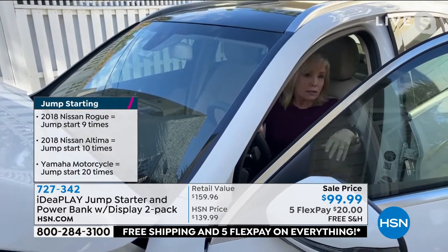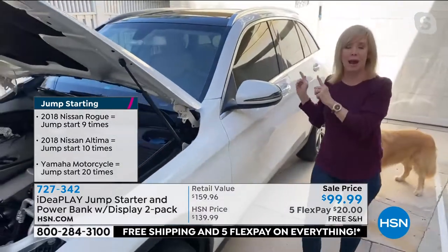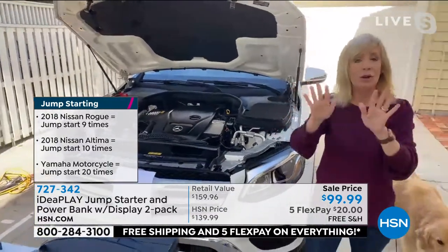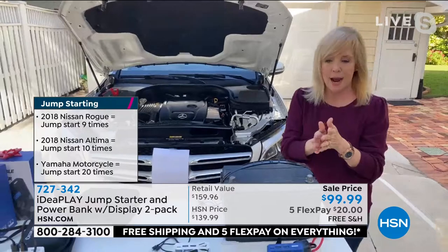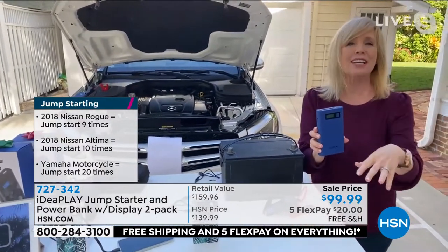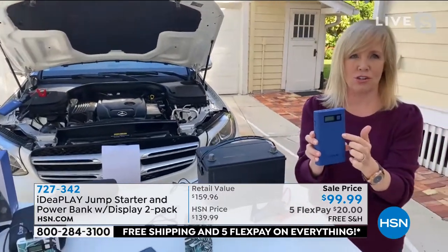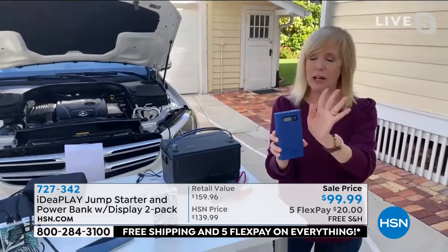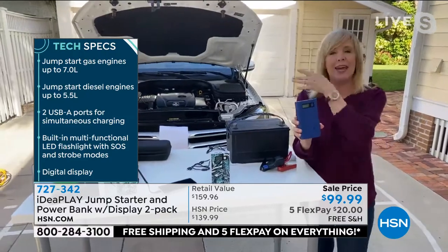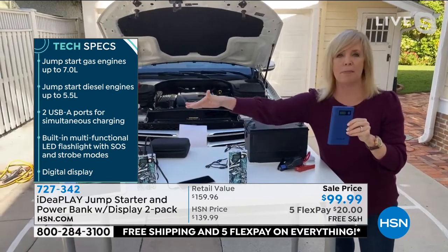Listen, when it's 20 degrees out and your car dies — because this is the time of year — that is the best sound ever. It will jumpstart a completely dead battery. It'll jumpstart an average car 10 times before you have to charge the charger, an SUV about nine times. Just to give you an idea of the power — a motorcycle about 20 times before you have to charge the charger. And you're getting two of them. It comes with the jumper cables. And after you jumpstart your car, you have enough battery power left to charge your phone or your tablet.